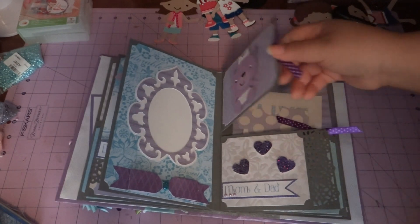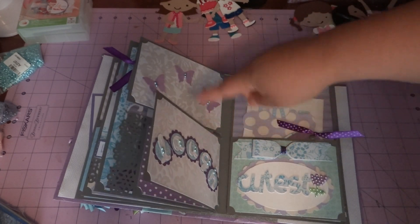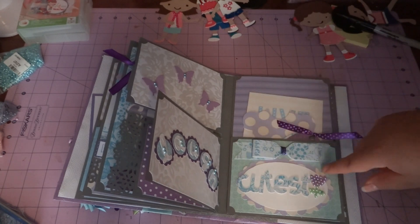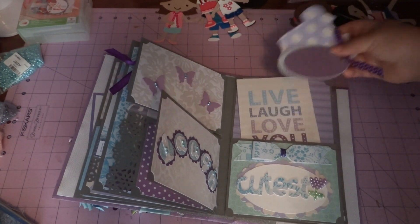Here are butterflies as embellishments on the back, and it says 'Laugh' with some butterflies and pearls in the center. Then this word says 'Cutest' and I embellished the little tulips. This also has some tags just like the first pocket page.